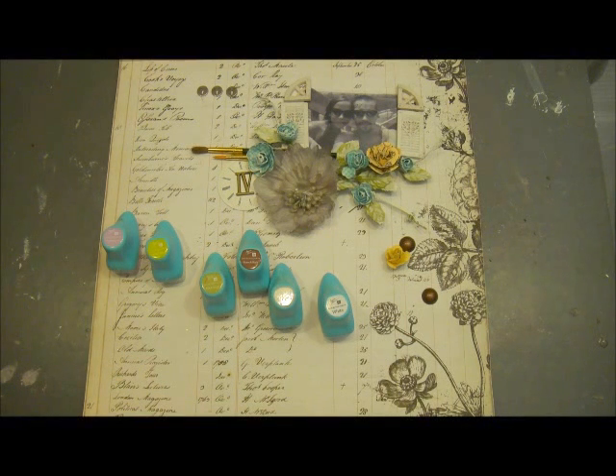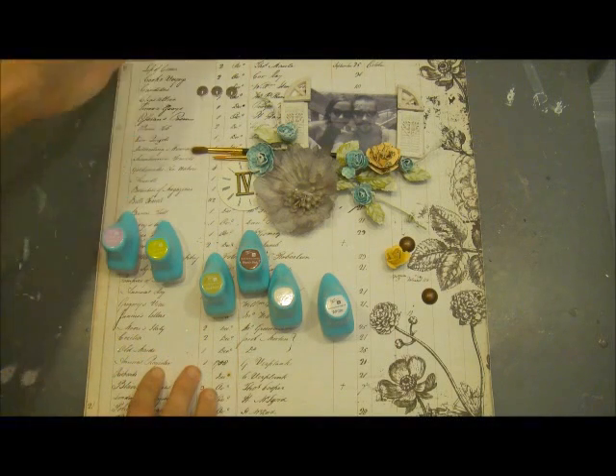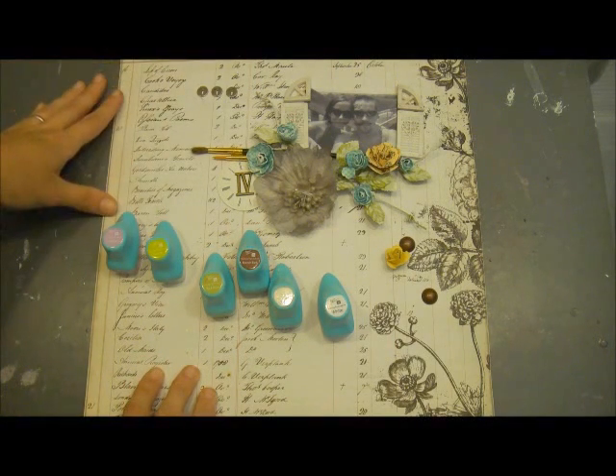Hello everybody, it's Miranda here from the Inville Dome design team and I've got a tutorial to share with you guys today. What I'm going to be creating is a layout based on the Prima BAP that they have on their blog every month. The sketch had a lot of dripping and misting and just some really fun elements on there.